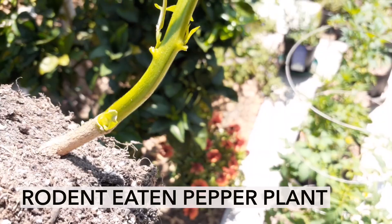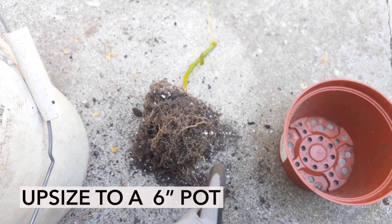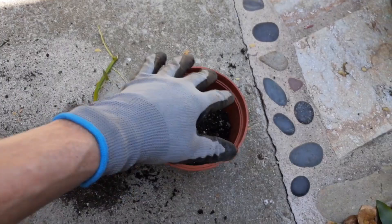I have a little bigger container you can see here. Try to get a bigger size because you don't want the roots just sitting without any fresh soil. Let's go ahead and put some in the bottom here — looks about right.